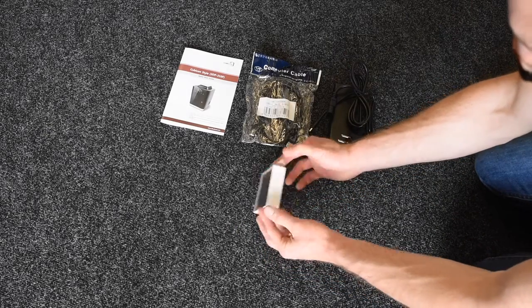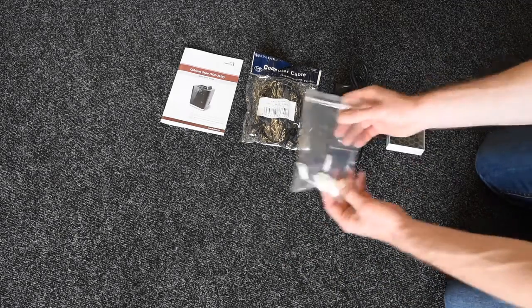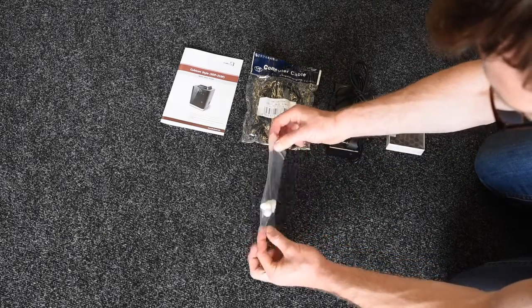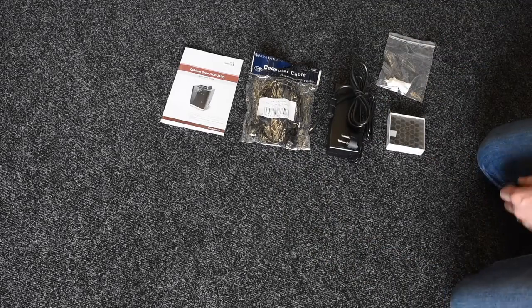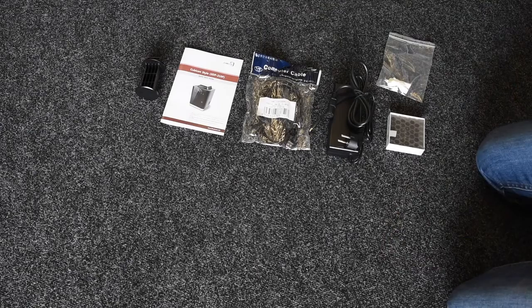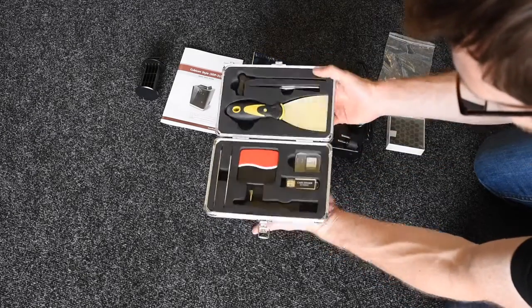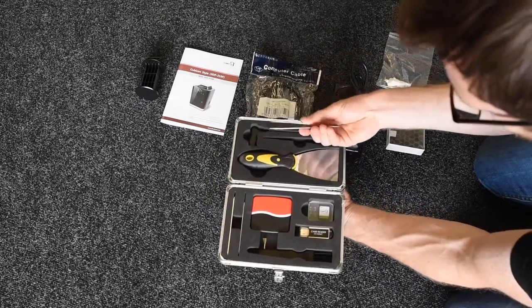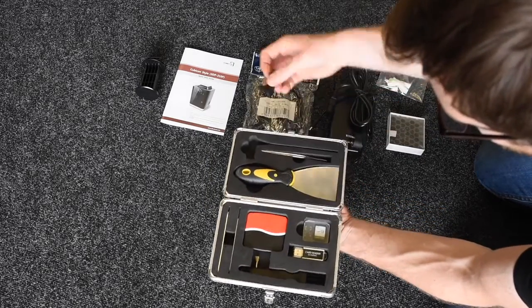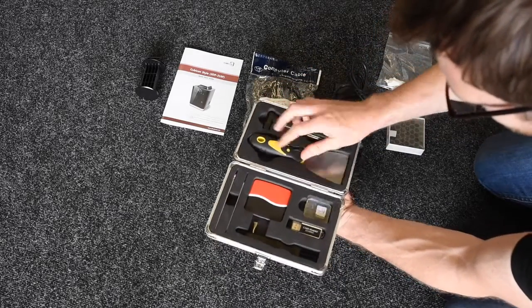There's the filter that was mentioned earlier, and then there are the sample prints — just a bit closer up for you there. The spool holder. And then this is the tool kit — you've got some tweezers, a tool for unblocking if you ever need it, and a scraper to remove the prints.